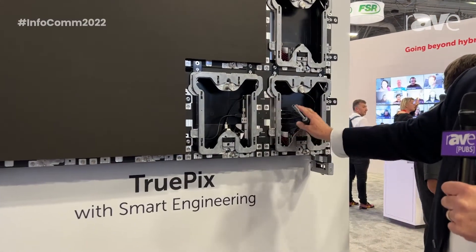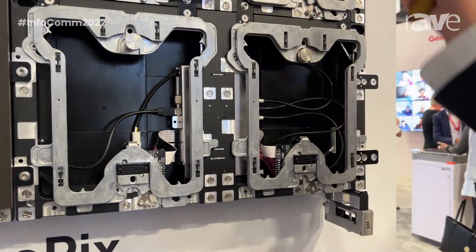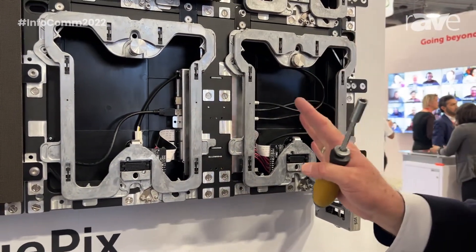All of our tiles have four-way intertile connection with data, so every tile is connected to every tile around it for complete data redundancy.